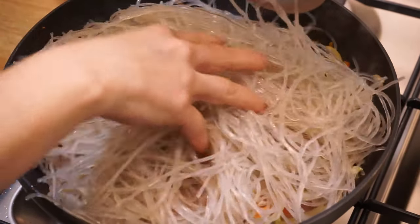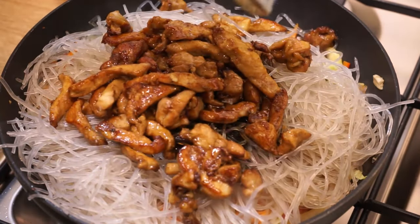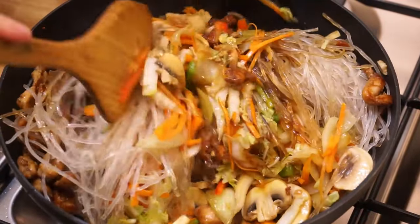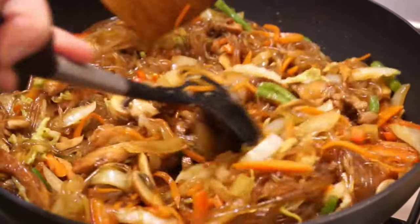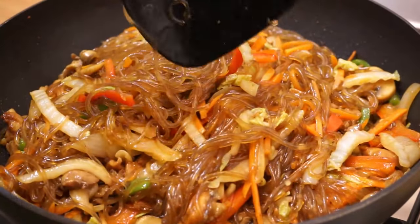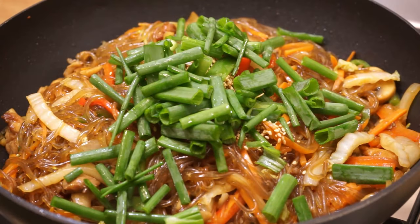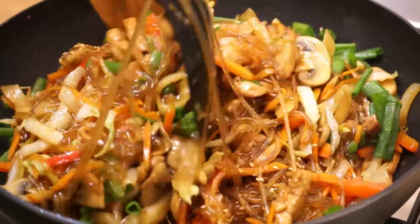Put the noodles, the seasoning sauce, and the chicken. Stir for 3 minutes. Thanks to the vegetable juices, especially that of napa cabbage, the noodles will soften and take a tender and chewy texture. If you use vegetables that contain little water, add 10cl of water. Taste the noodles; if necessary, continue cooking a little longer. Be careful, don't overcook them — they will become soft and sticky. Finally, add 1 teaspoon of toasted sesame seeds, the spring onion, and 1 tablespoon of sesame oil. Briefly stir and turn off the heat.